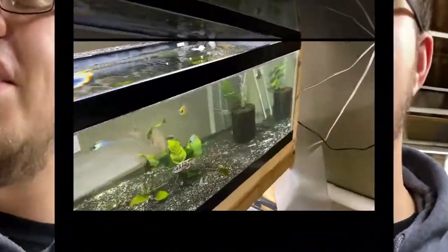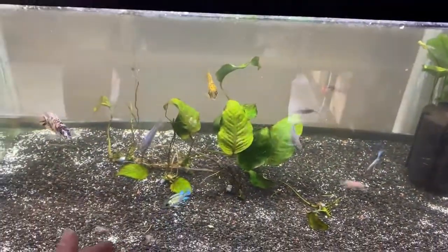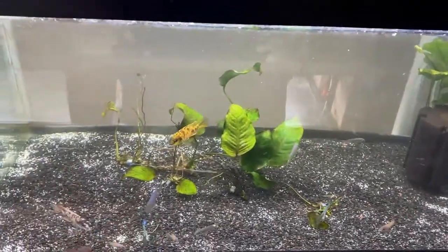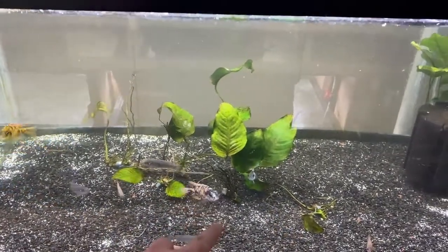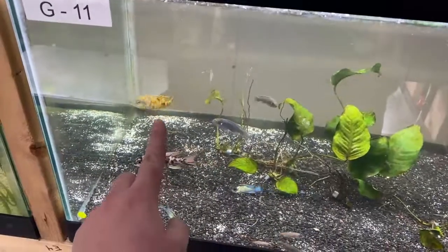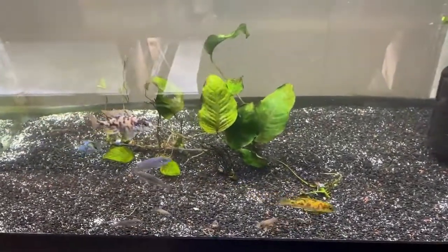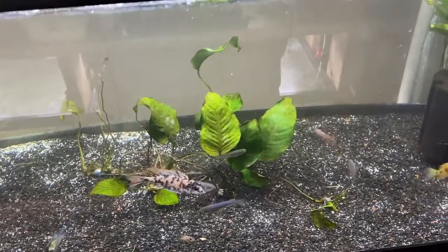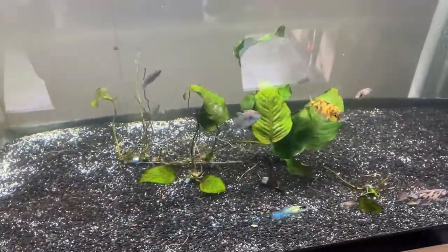Rob was kind enough to let me keep some here and raise them up before I take them home. So starting off, this is a 40 breeder tank. There are some anubias in there, seven Empanga Reds, two Electric Blue Acaras, and two OB Peacocks — one is a Red Empress OB and the other is just a yellow OB. I don't get too far into scientific names because there are just so many of them.